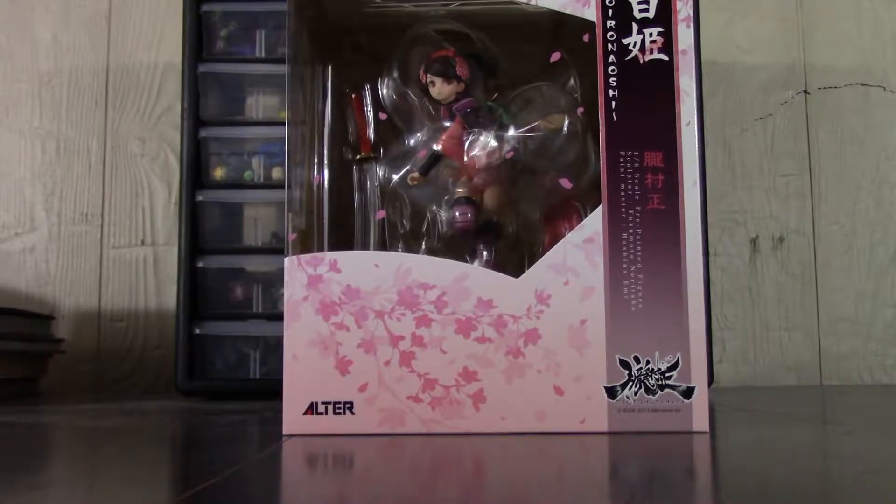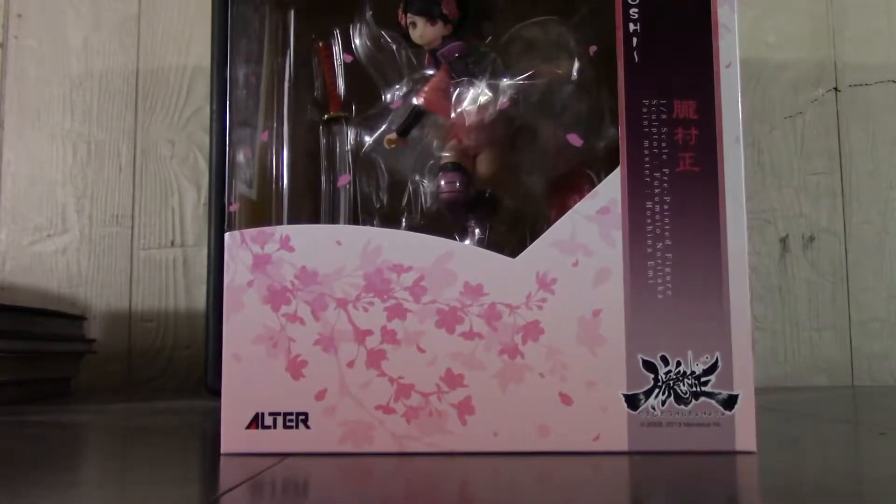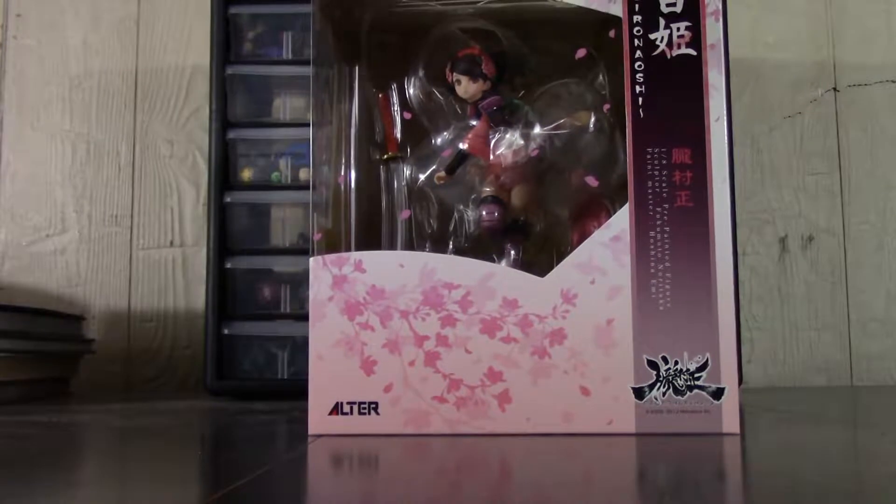Today we'll be unboxing a figure I've been waiting for a long time — that is Momohime from Muramasa: The Demon's Blade. Unlike other openings I've done with general anime stuff, this is actually from a video game, Muramasa: The Demon's Blade.